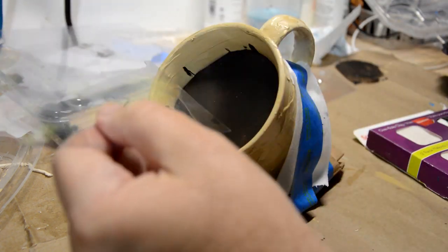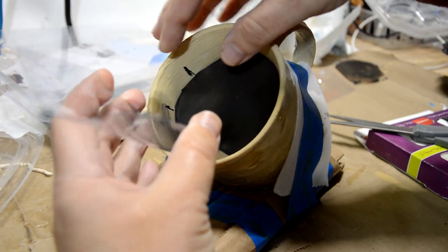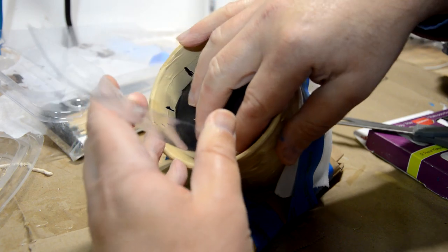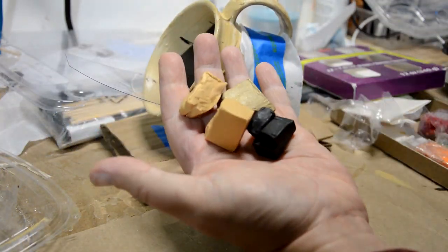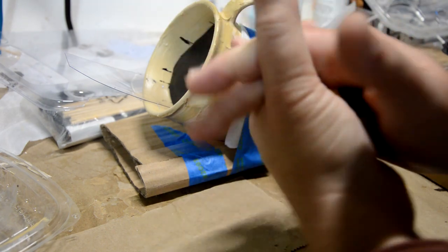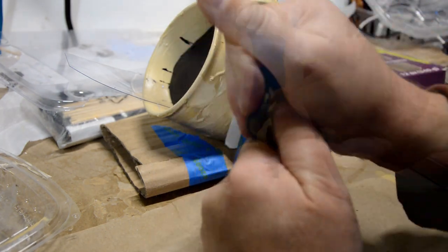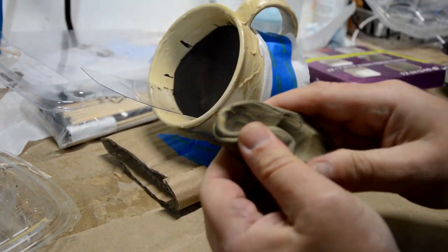I'm starting by wedging this sheet of plastic in here for some support. This is another example of why I have all that extra paint, because it's going to get scratched up as I do this whole process. Originally I was going to use this plastic sheet for permanent support, but luckily I was able to use it just while sculpting. I'm using these chunks of Sculpey my daughter gave me — it's not a bad product, but it can be frustrating, and I'll explain that in a minute.